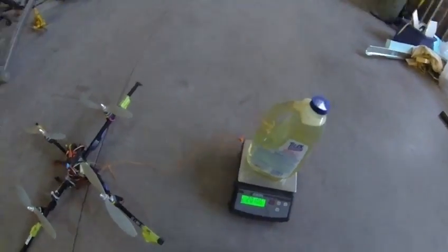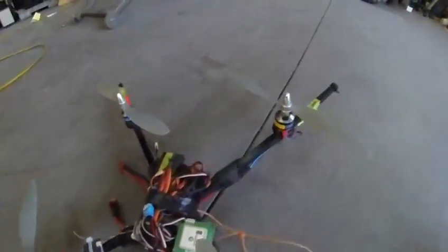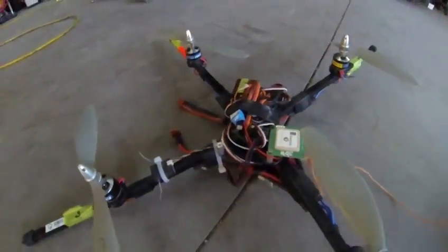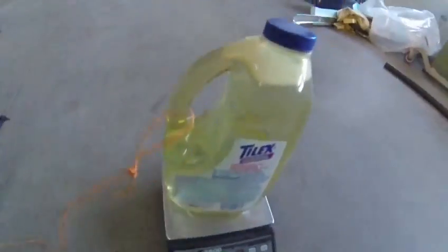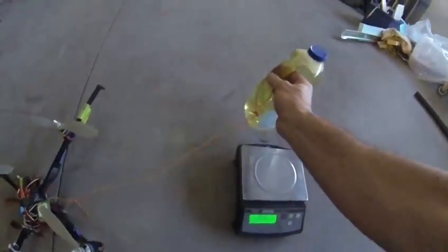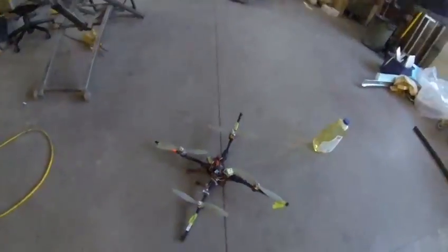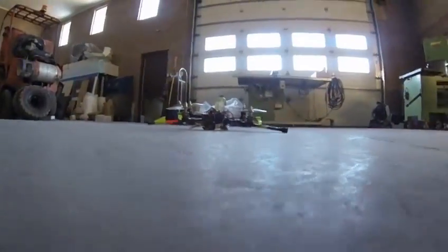This video is to see how much my new quadcopter — scavenged together out of parts with an Arduino 2.5 controller — can lift. Right now this is 2 kilos, just over 4 pounds of water. The quadcopter itself weighs 1,050 grams, so let's see what happens when I try to pick it up.